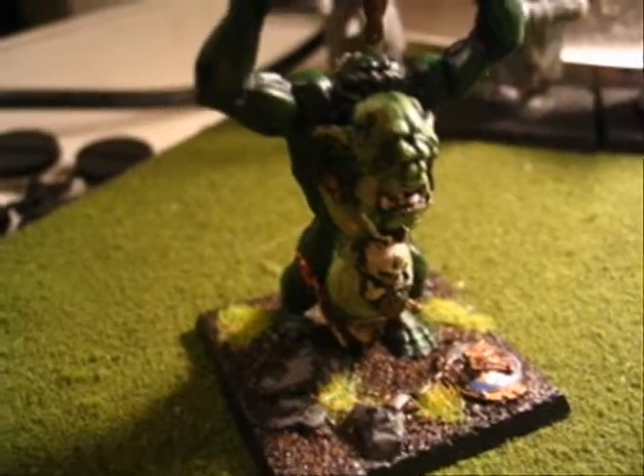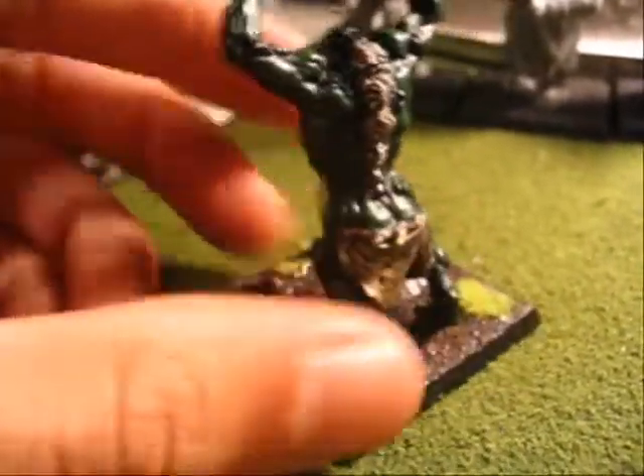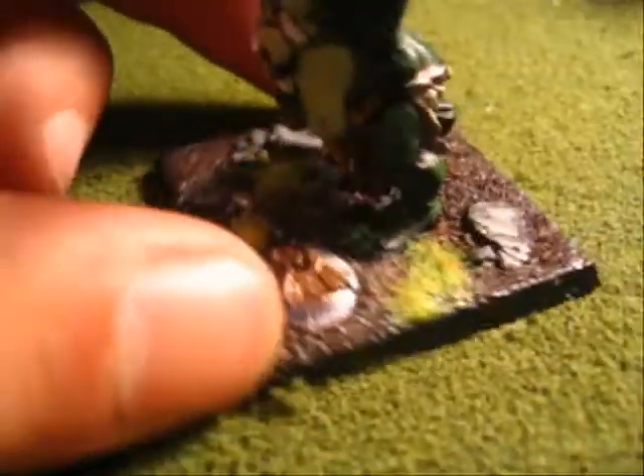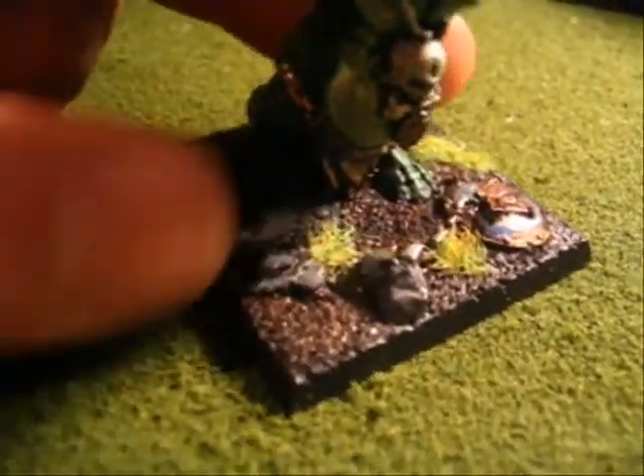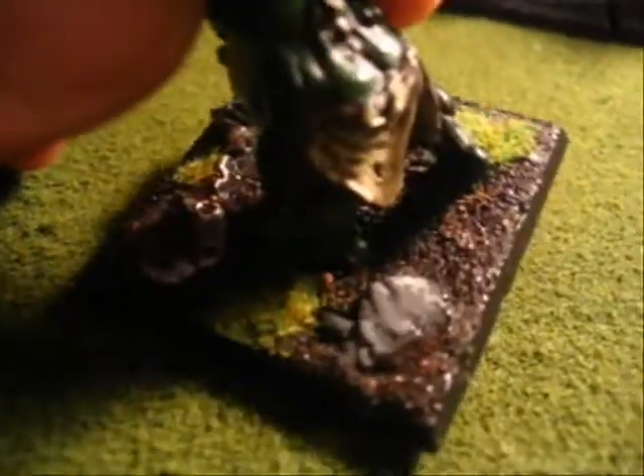Also guys, forgot about this, but I finished the painting of the troll from the Battle of Skull Pass. Here you see him completed. He's on his nice little scenic base. I added sand and static grass because I didn't really want to use the texture that was on there, so I added my own sand and then the static grass as the little extras.